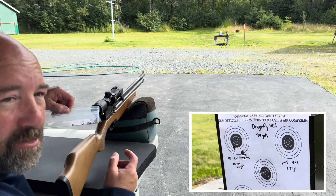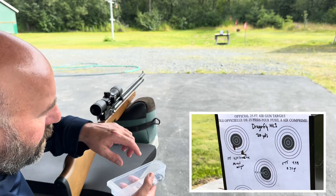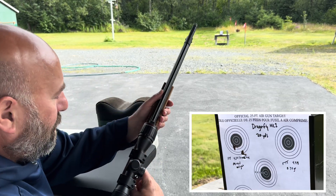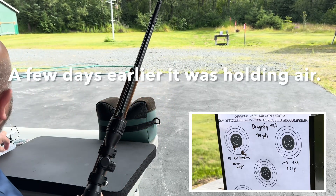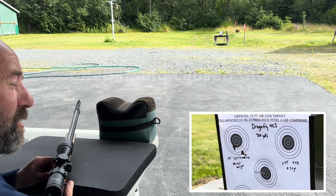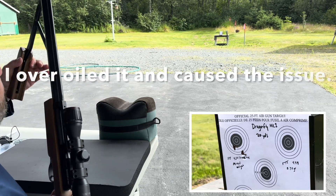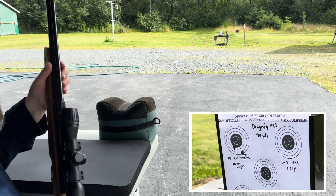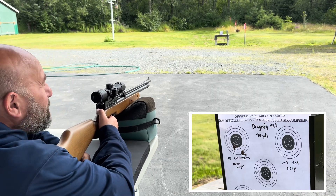Now this is the part I'm more excited about. These are all 4.54 head size and they're all the same weight — let me make sure it's not holding any air. The Field Target Trophies have worked pretty good in this gun, so I'm curious if this will make any difference. I think it would. I've got an occasional light breeze but I don't think it's enough to affect anything.